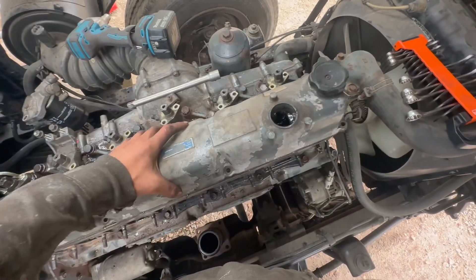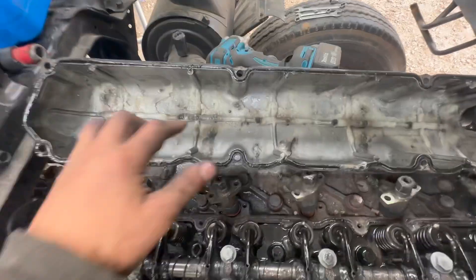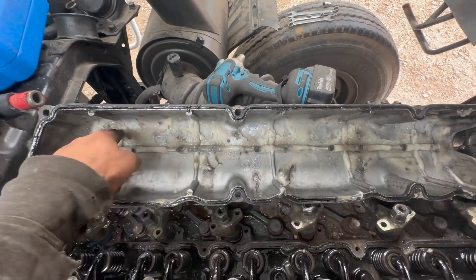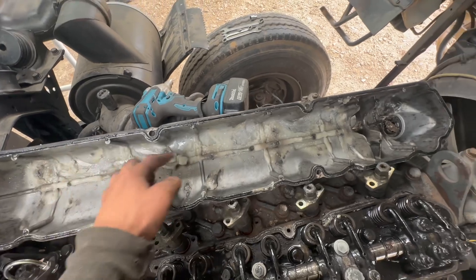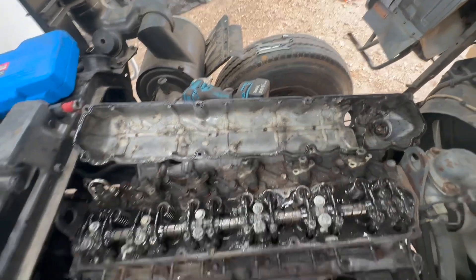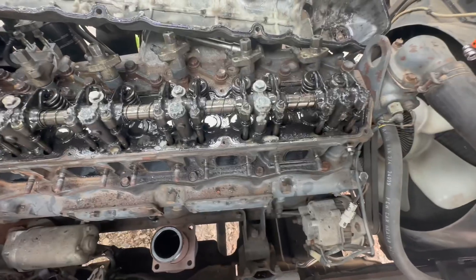Look at that — it's like jelly in there. It's disgusting. It must be all like the condensation from the water burning off in the engine. But you can see it's still getting water in it.